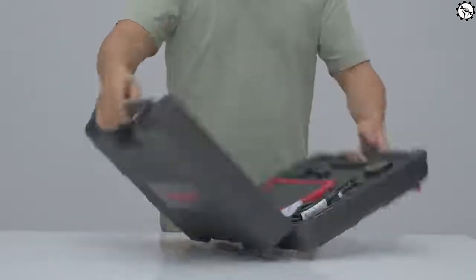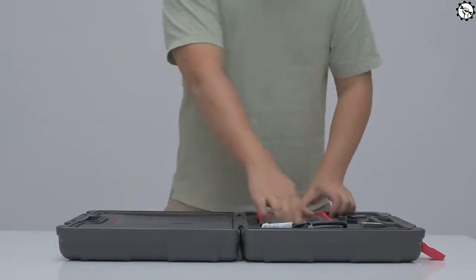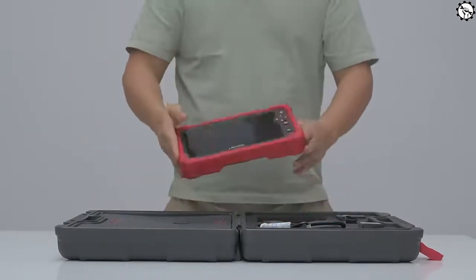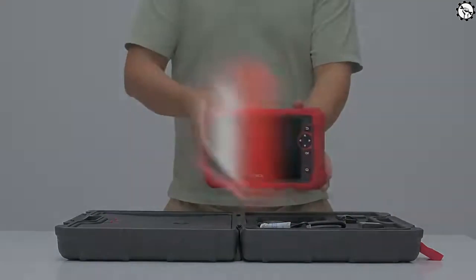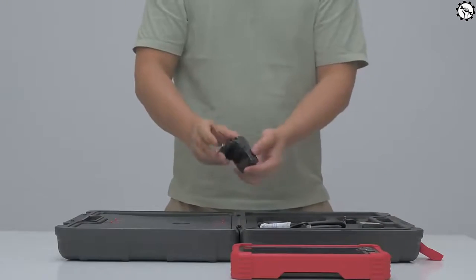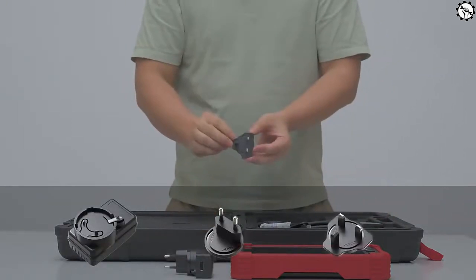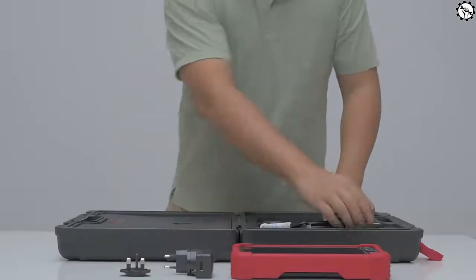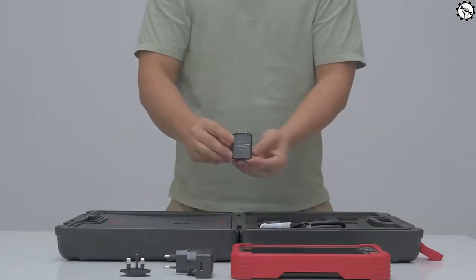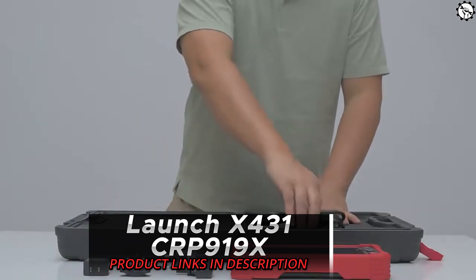There are a few reasons why you should get the Launch X431 Car P919X. It's a powerful and versatile diagnostic scan tool that can be used on a wide range of vehicles. It's easy to use and navigate, even for beginners. It's affordable, especially considering all of the features it offers. If you're interested in learning more or ready to buy one, please click the link in the description below.